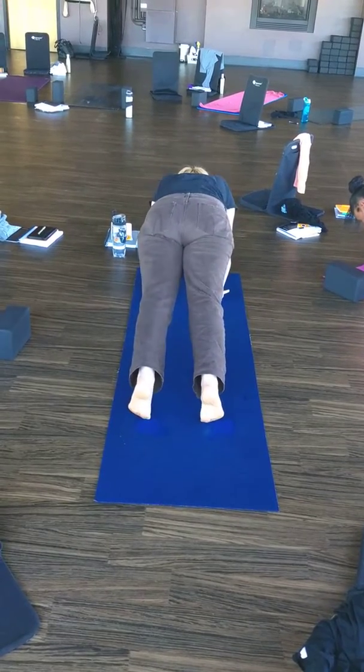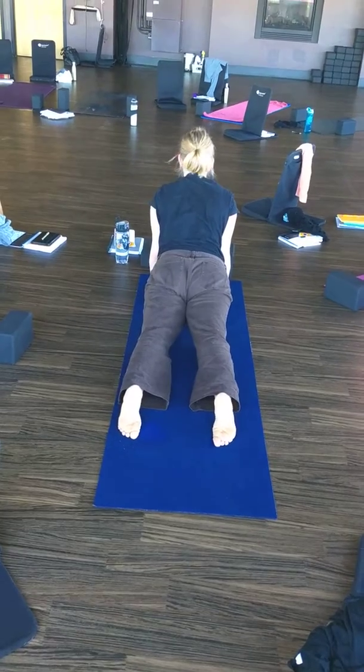Inhale, upward facing dog. Exhale, downward facing dog.